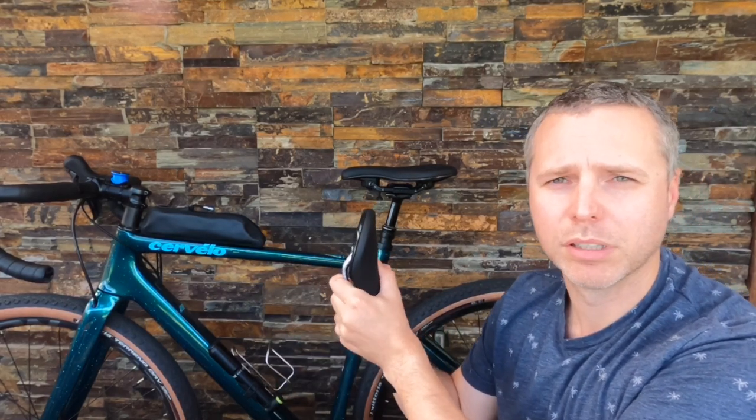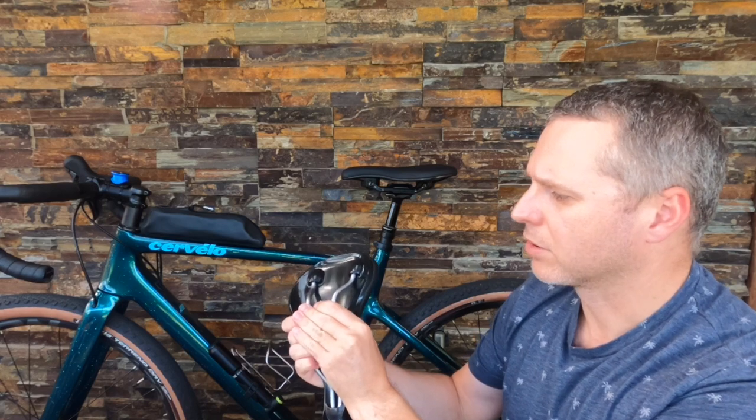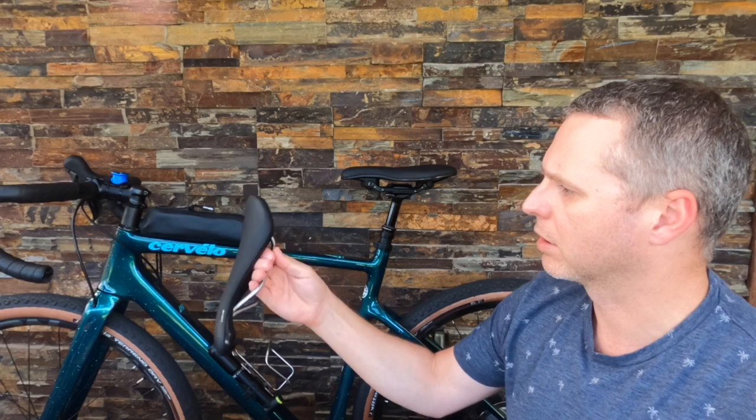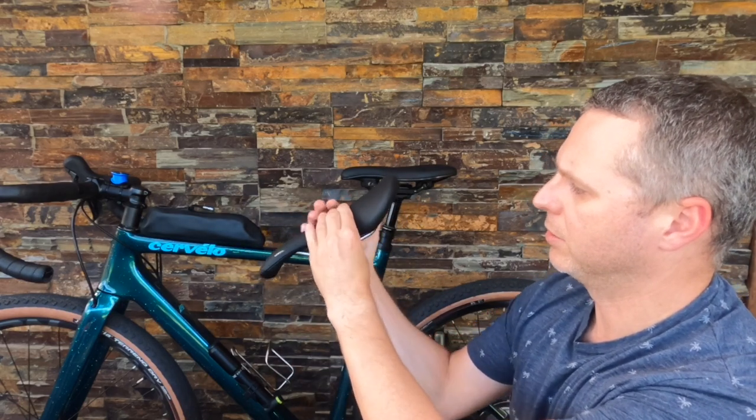In terms of vertical compliance, I couldn't really tell much — maybe a little with the medium, and a bit more with the soft, but we're only talking about maybe one or two millimeters. You'd probably get that out of a normal saddle anyway with a flexible shell on the rails. I think there's actually a bit less flex in this shell just because of how close and strong everything is, so a fabric-style saddle would give you some flex in the shell — I think you get a similar amount of vertical compliance out of this.